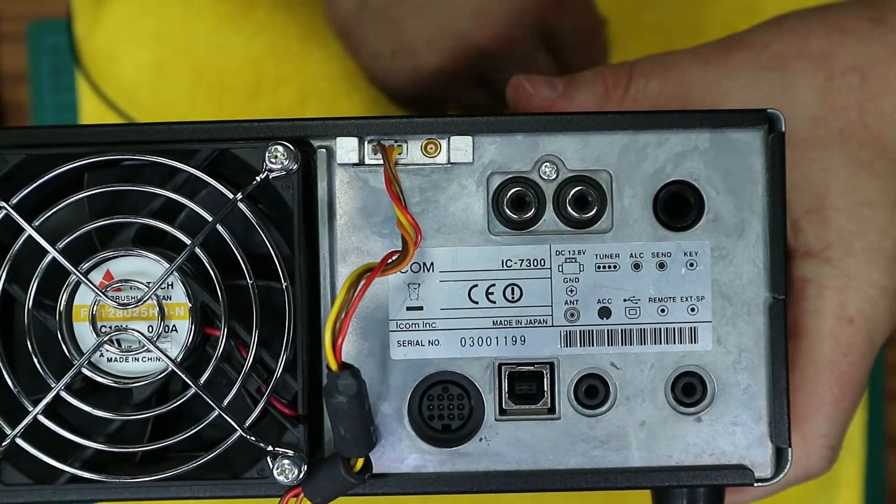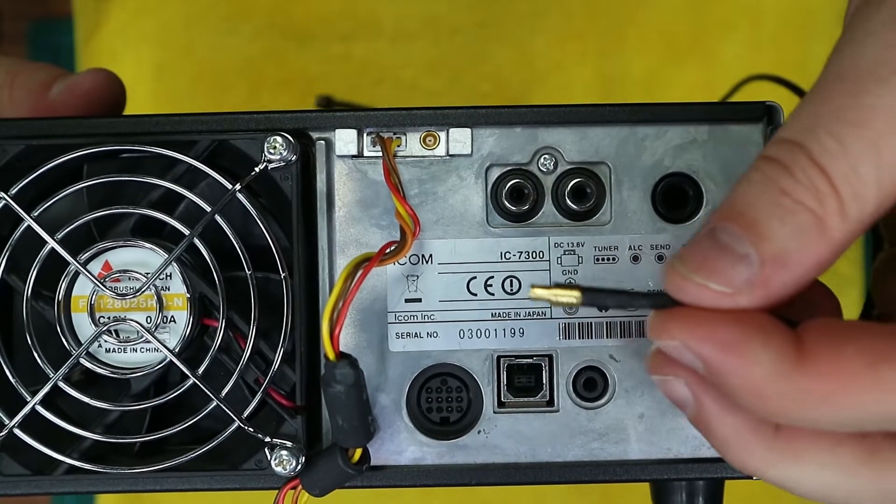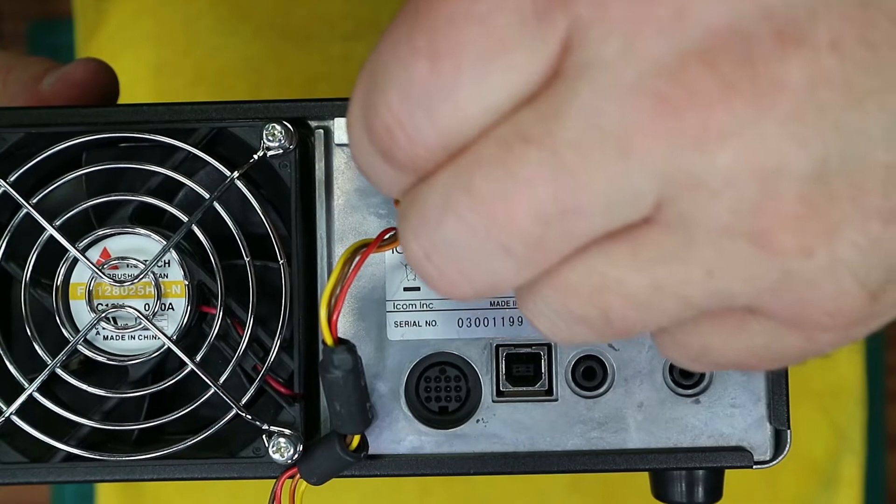Find the long black RF connector that came with the board and that simply connects into the RF connector there.